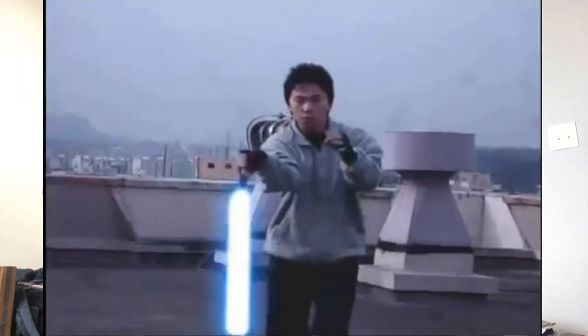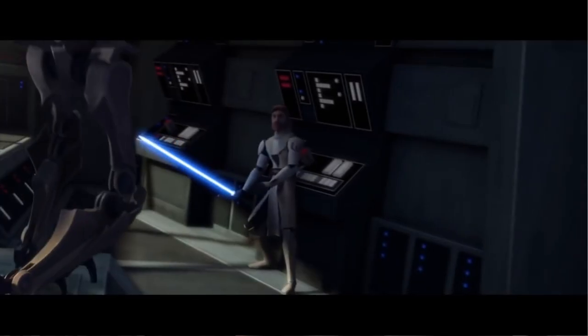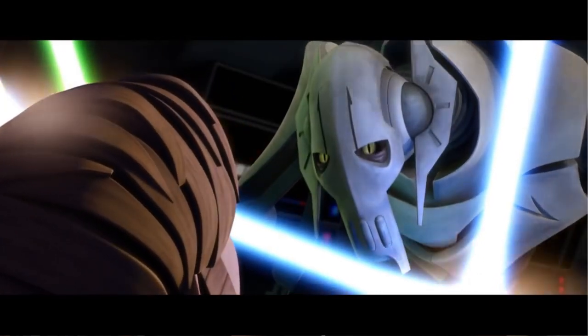This lightsaber form was developed as a direct response to the fact that blaster technology was becoming cheaper and more readily available, making it more common on the battlefield. Rooting this form in laser deflection training, Form 3 is emphasized on a non-aggression philosophy, focusing on defense, characterized by tight efficient movements that expose minimal target area. Form 3 masters are actually considered to be invincible, and this form arguably represents Jedi philosophy most accurately, emphasizing pacifism above almost everything else.